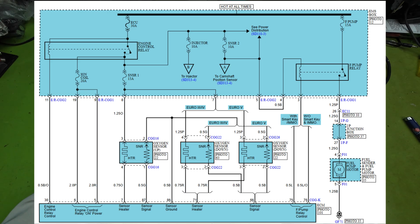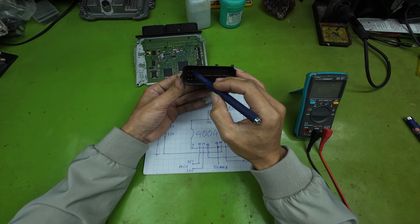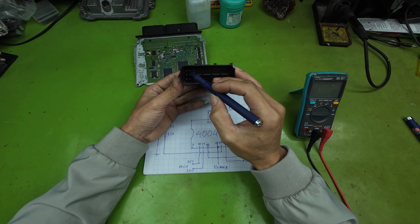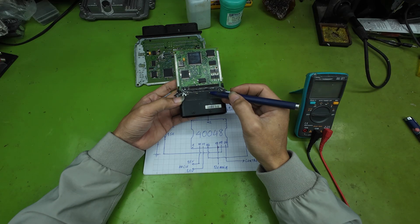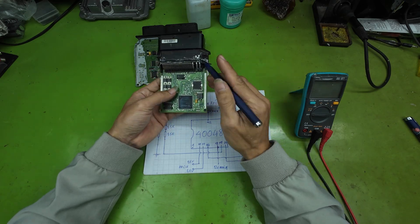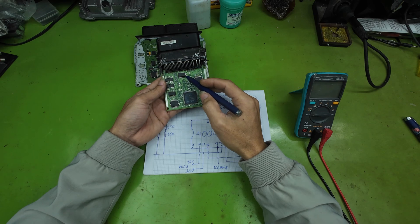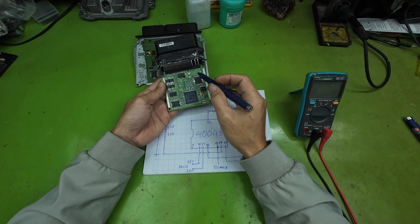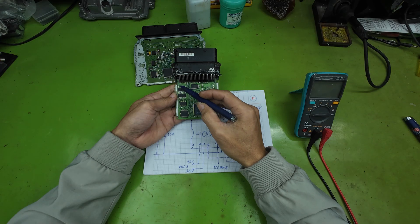This same power line is also fed back into the engine ECU through pin 5 and pin 6. I call this the main relay power source. This power is used to supply all internal systems inside the ECU, such as ignition coil drivers and power driver ICs, so the ECU can enter a full standby condition.